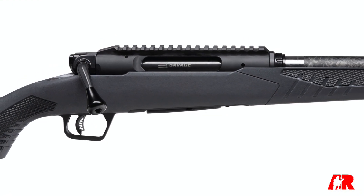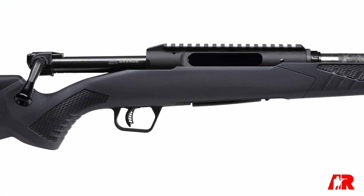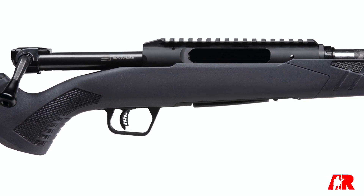It does, Evan, and again this is another great example of Savage just listening to the market. The straight-pull was a home run from the American market — it was the first American-made straight-pull with several different patented technologies, really exciting for hunters, in a couple different versions: predator, varmint,